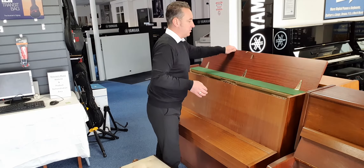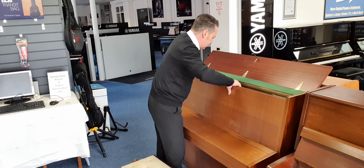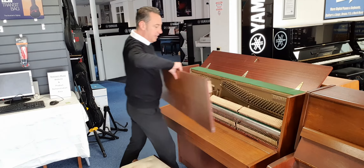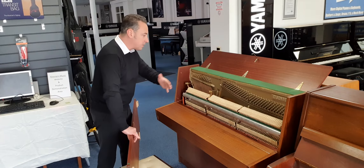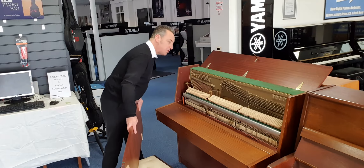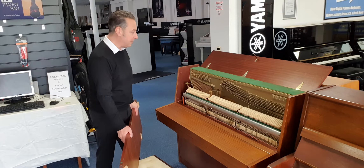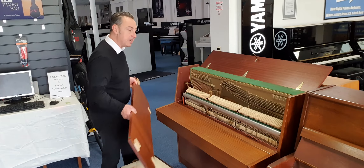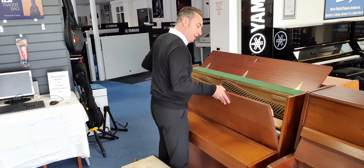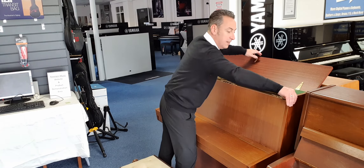Before I do that I'll just show you inside and show you how tidy it is in here. If I take that front panel off you can see inside — all the hammers are great. In fact it doesn't look like it's been played a lot looking at the hammers. It's at concert pitch, all the dampers are great, all the ribbons are good. It's all been checked and it'll be tuned and checked before it goes out again if you want to get these from us.